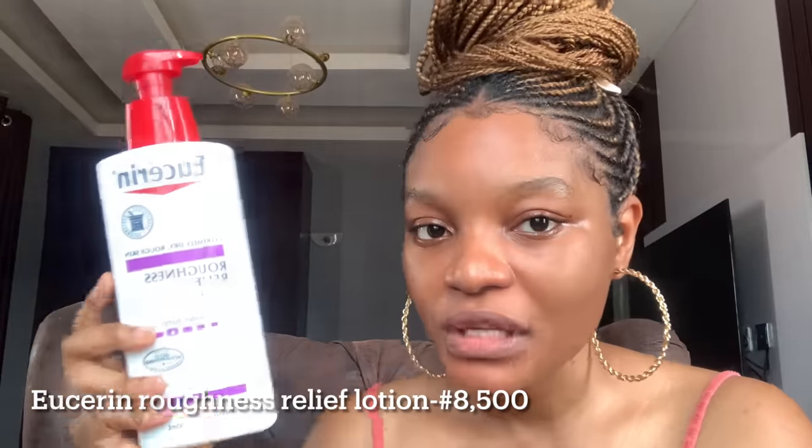This Eucerin lotion is really nice overall — it helps brighten your skin complexion and also contains AHAs. Remember, anything with AHAs makes your skin sensitive to the sun, so when I'm using it I do not go out. AHAs help brighten the skin by gently exfoliating it to reveal smoother, softer skin and evening out your skin tone. I got this Eucerin for around 7,500 to 8,500 naira. It's really good if you have bumpy, dry, or rough skin.